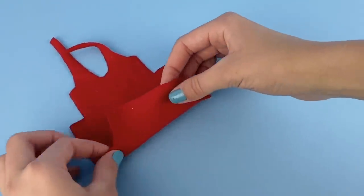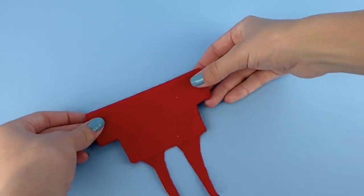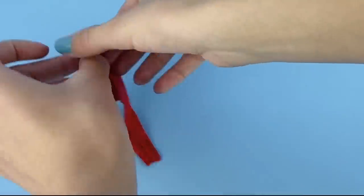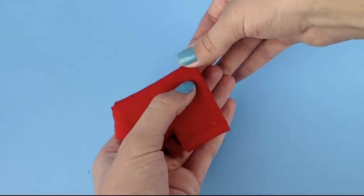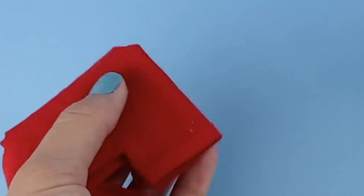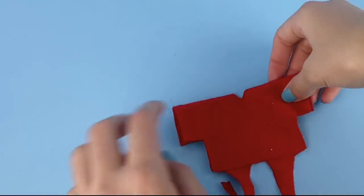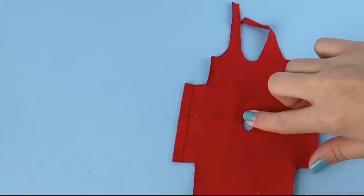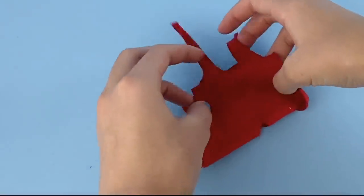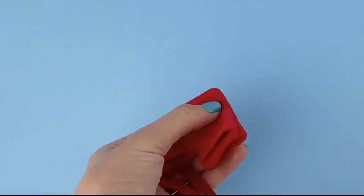Now fold the shirt back and then fold it in half again, making sure everything lines up. At this little point here, make a very small cut. Then unfold and you have the neckline. If your neckline is too small, you can fold everything back and cut it a little bit bigger.